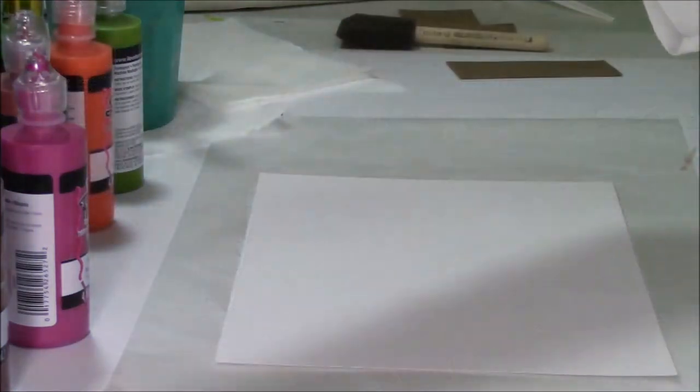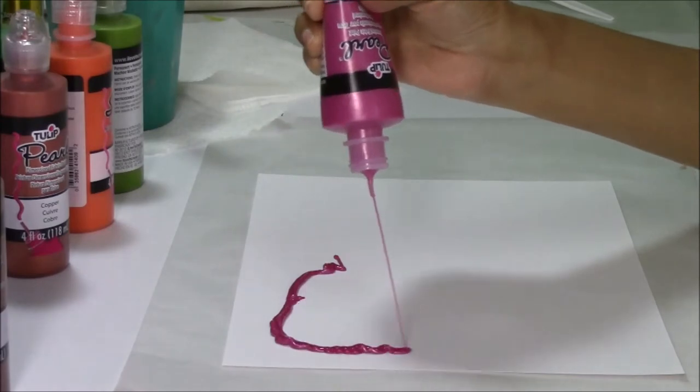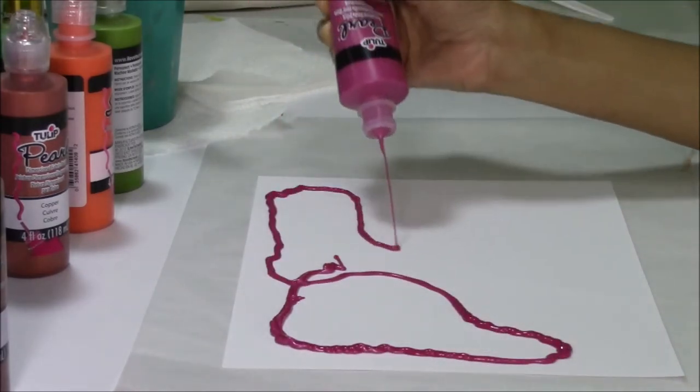We're going to do it again — we're going to create another fork texture. This time we'll have an added flare to it. So we're going to load up again.